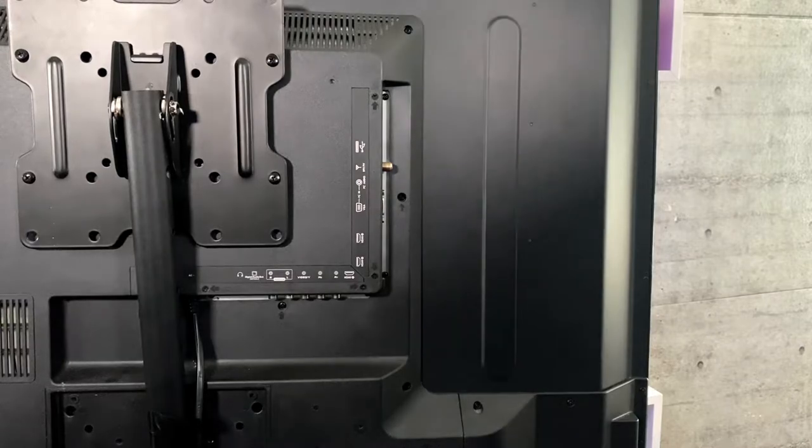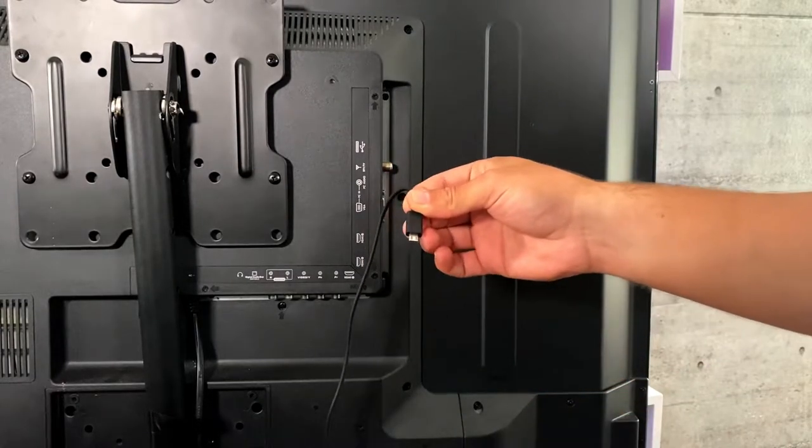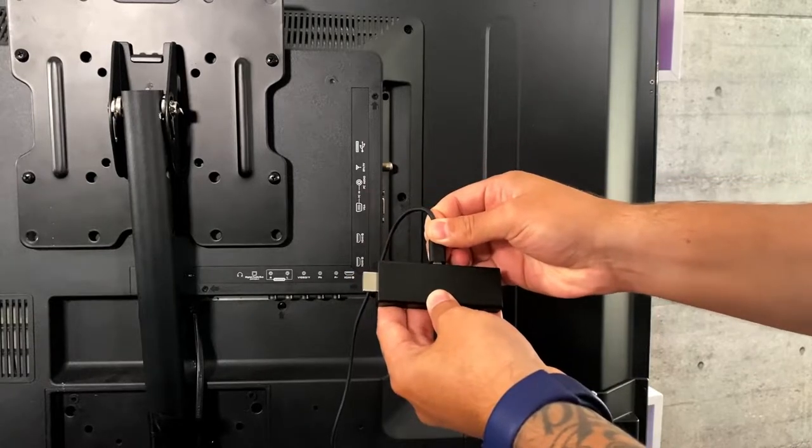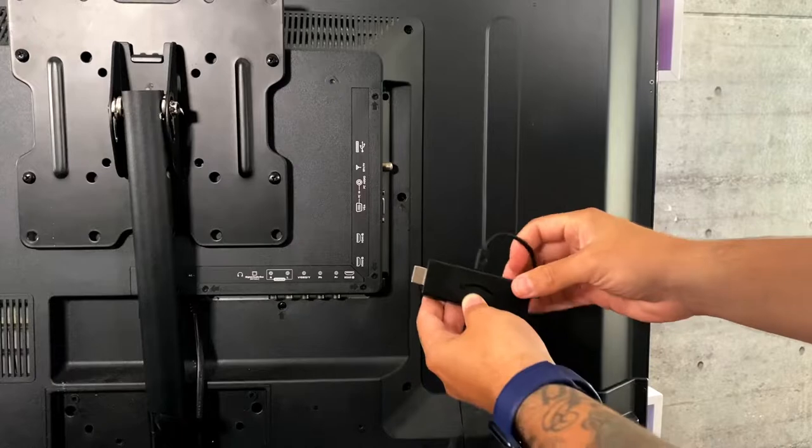Installing the Amazon Fire TV Stick in your TV is really simple. First, connect the power cable to your Amazon Fire TV Stick, and then use the HDMI port to connect it to your TV.